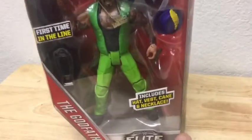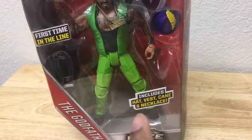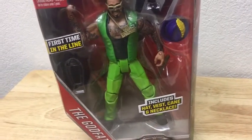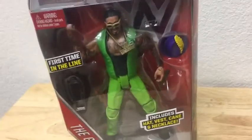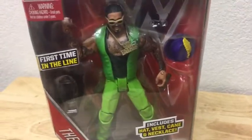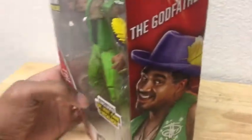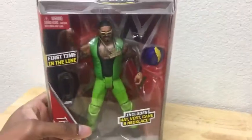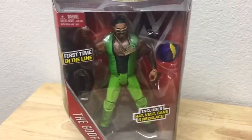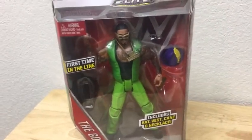With this figure you come with a cane and a necklace. I don't know why they put the vest on there because the vest is not necessary — I wouldn't even count that as an accessory. But you got the picture right here — you got the Elite. I don't know what series it is, it might be 30, 40, 50 — I don't remember.